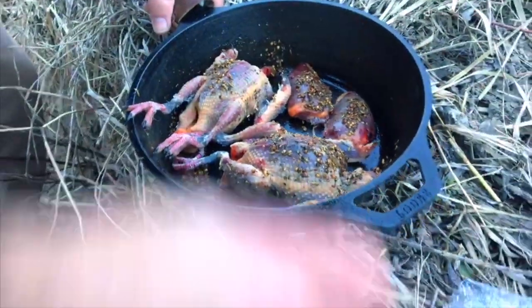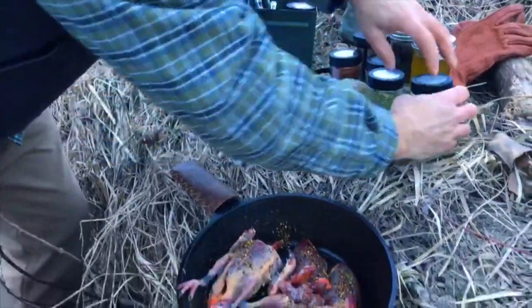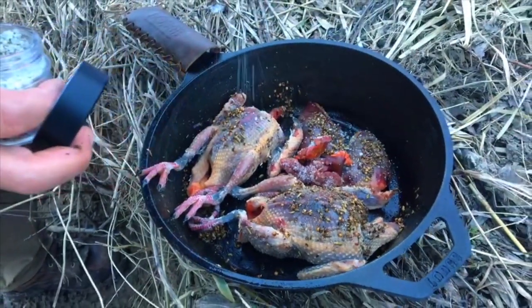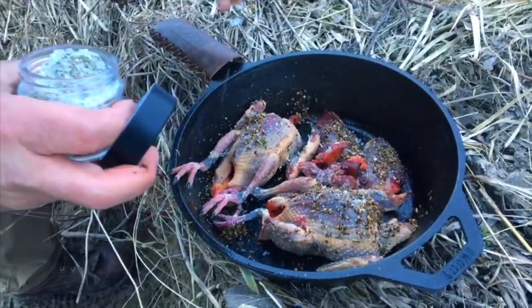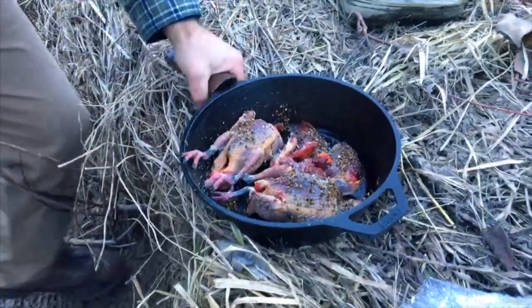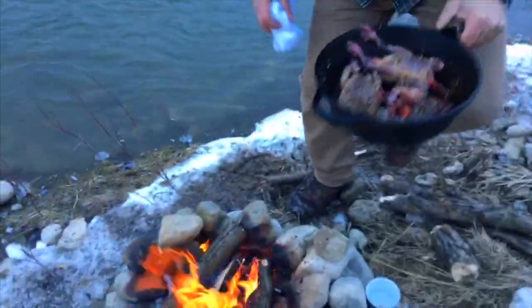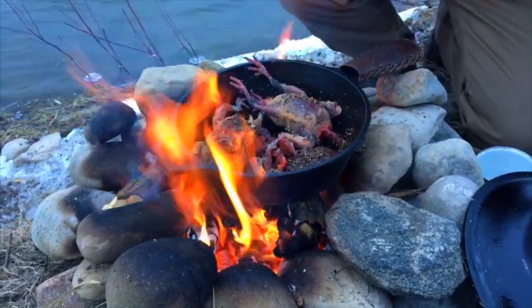I'm going to toss the hearts and livers in too. The key is to season with some salt and pepper. I've got some beautiful flaked sea salt — a couple of simple ingredients really improve the overall flavor. Now those breasts are going to be done before the whole pigeons are roasted. I'm going to go back to the fire with this. It smells so good already.